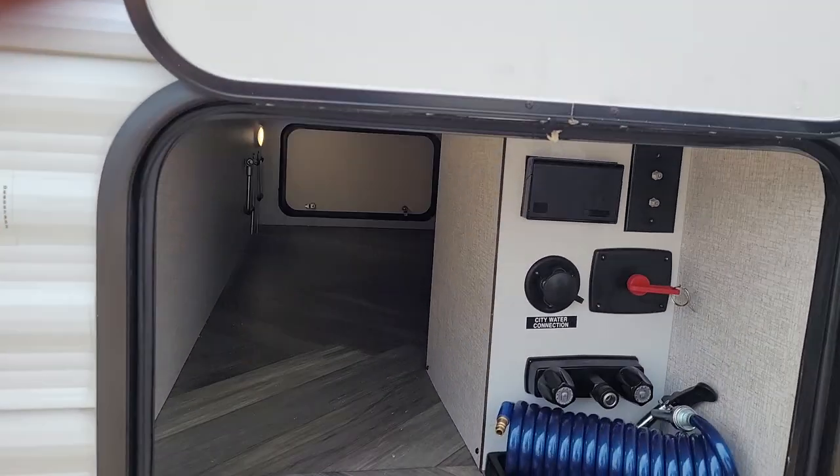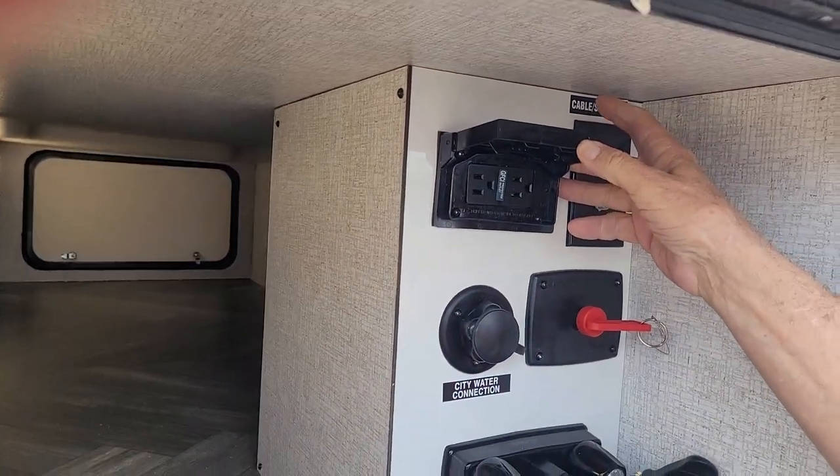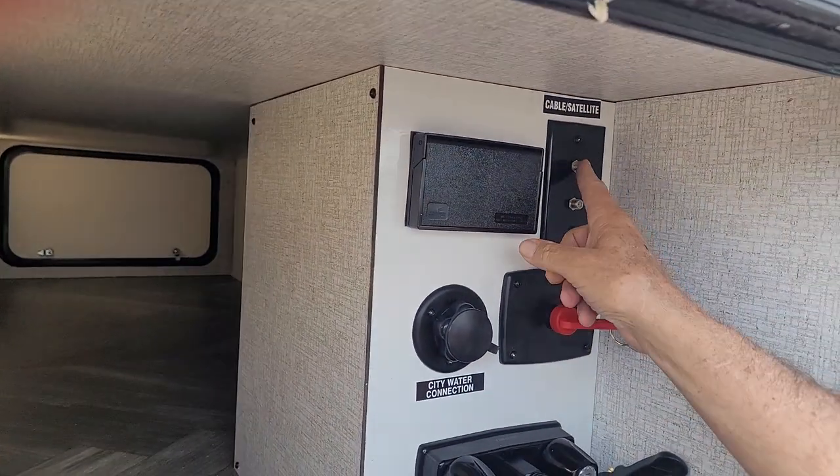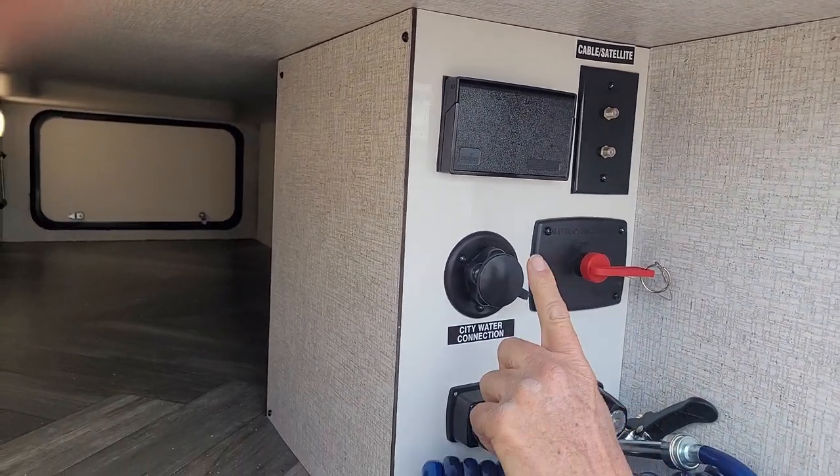In your water fill compartment, up at the top, it does have a 110 outlet that is also GFI protected by the outlet in the bathroom. You have your park cable hookup, your satellite hookup, and you have your city water connect.